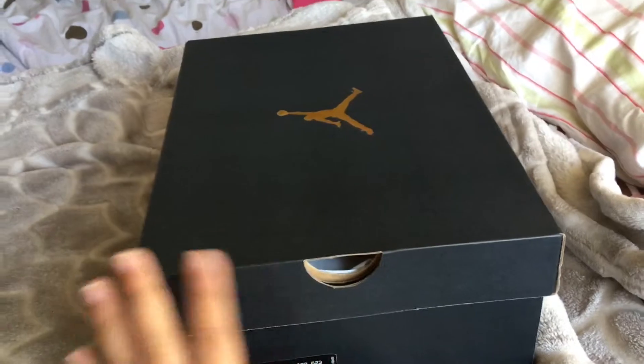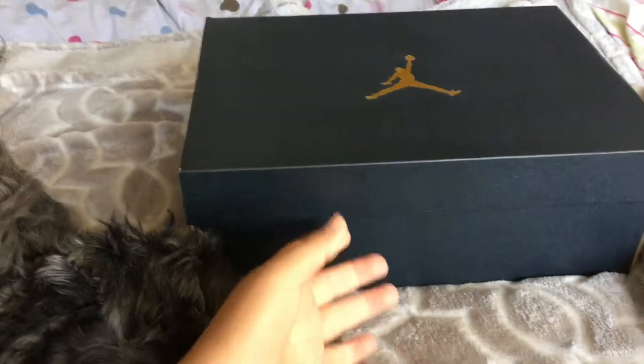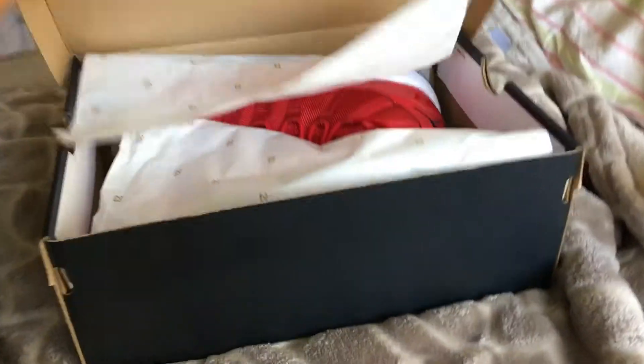With tax and everything, these came out to like $182, I think, or something like that. So let's just get straight into this.